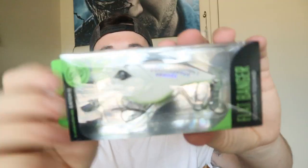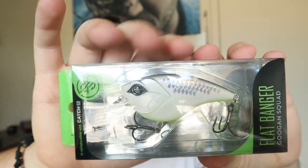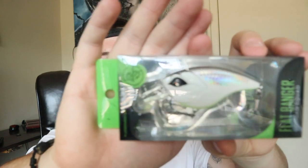Next up is the Googan Squad Flat Banger. Look at that — it's a really sick shad with sparkling scales. It dives down three to six feet, measures two and a half inches, and weighs half an ounce — a little bigger on the scale for crankbaits. I do not have one of these yet so I'm really excited. On the list this thing costs $7.99, so we're already up in the $20 range just from the first two baits.